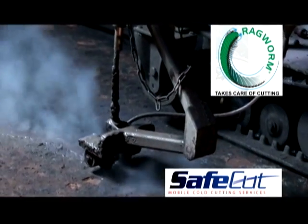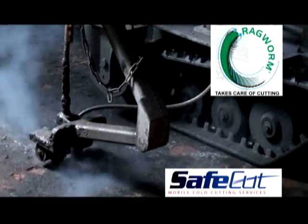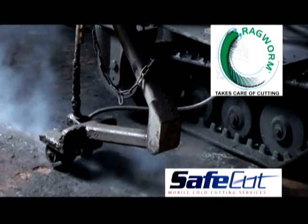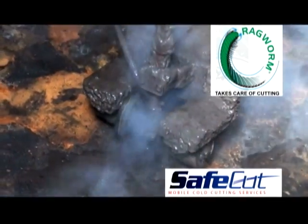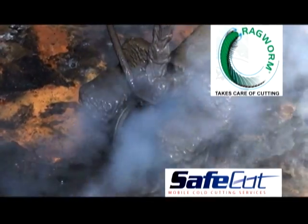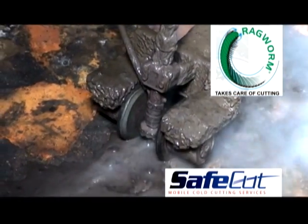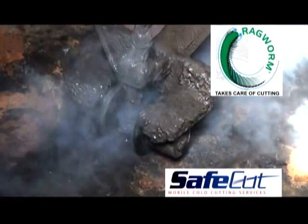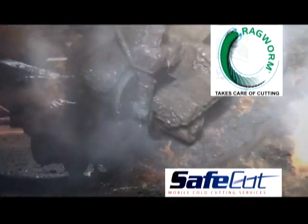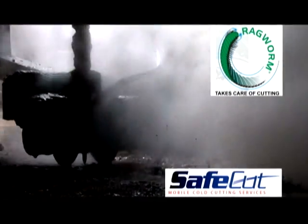Water jet cutting has been around for a long time and is widely recognized as a safe alternative. But until the introduction of this technology, the methods have been both slow and labor-intensive. Now the integration of an ultra-high pressure water jet cutting system with tracked mobile carriers has resulted in a system that is both fast and non-labor-intensive. No more oxyacetylene torches or gouges and the accompanying risk of fire or explosion, and no more of the intense heat and noxious smoke that characterized traditional methods.